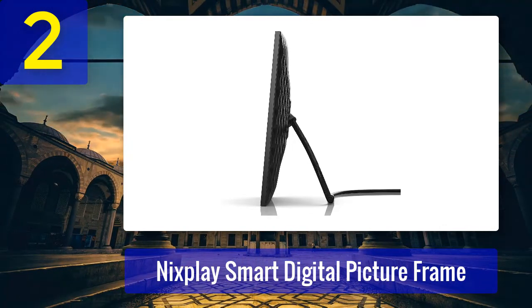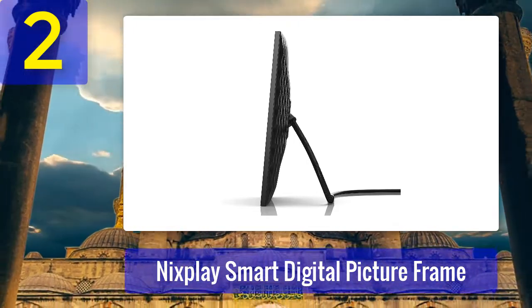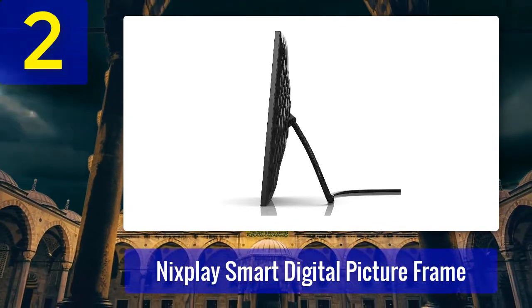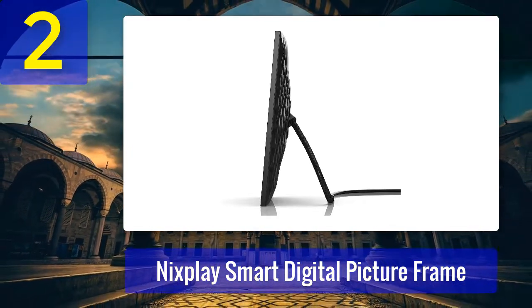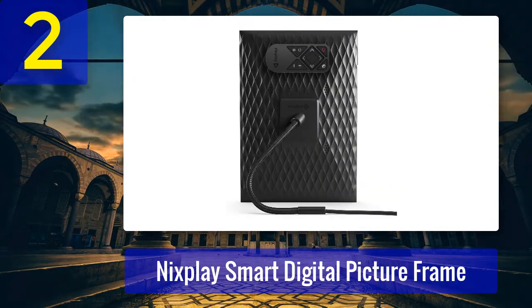There's a motion sensor on the front of the Nixplay, much like the one on the Sawyer. It will automatically turn on the screen when there is activity and shut off when the room is empty. If you prefer manual controls, there's a small control panel on the back of the frame, from where you can manually switch between photos or even temporarily pause on a single picture.